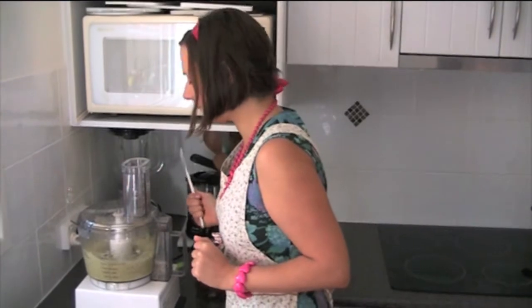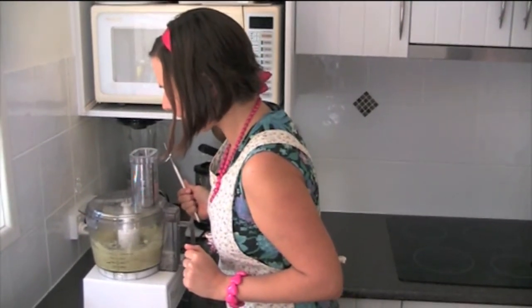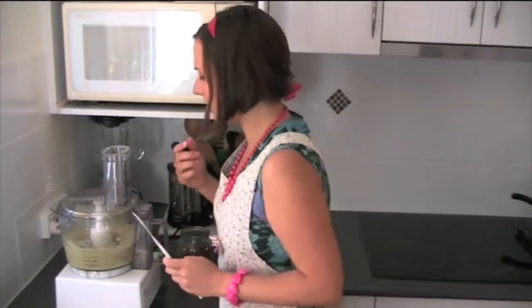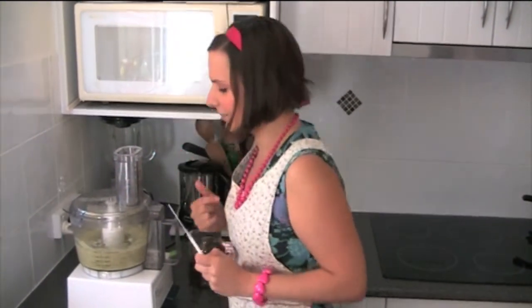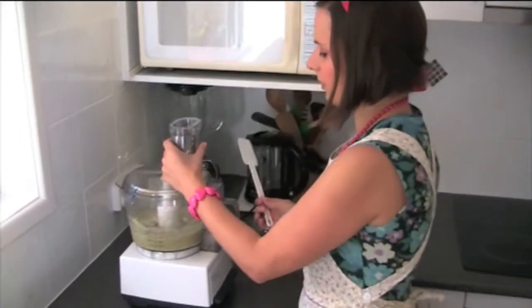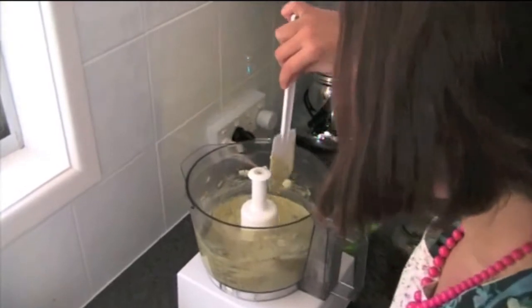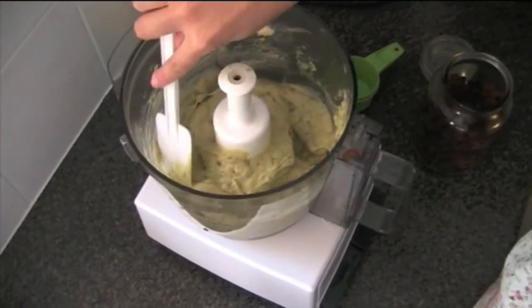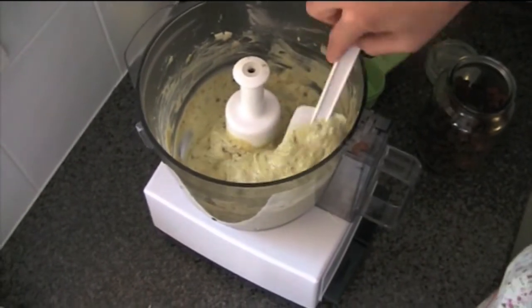It's quite easy to do, you can see that. Just keep it going until it's like a liquidy sort of consistency. You could food process it a bit more if you want to get rid of the sultanas a bit.